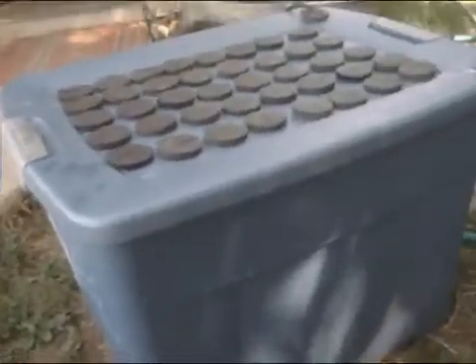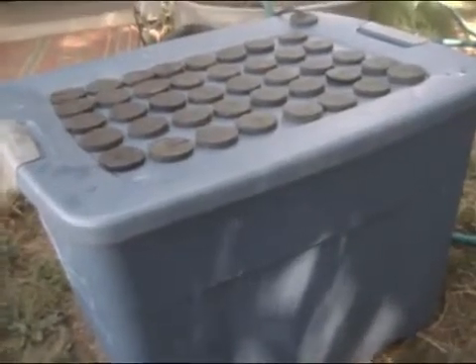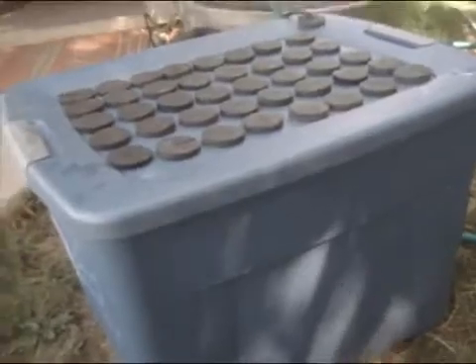How's it going guys? This is Linux 215 with one of my tutorials and guides. This one will be on how to build an aeroponic/hydroponic clone box — I just call it a clone box myself.